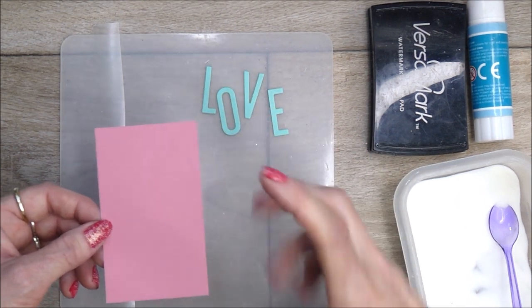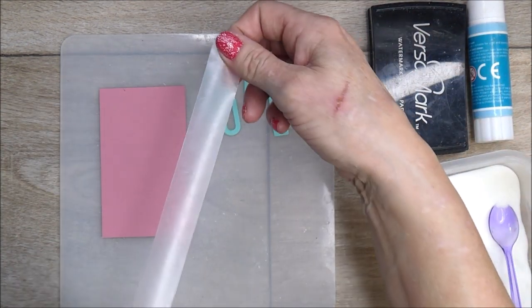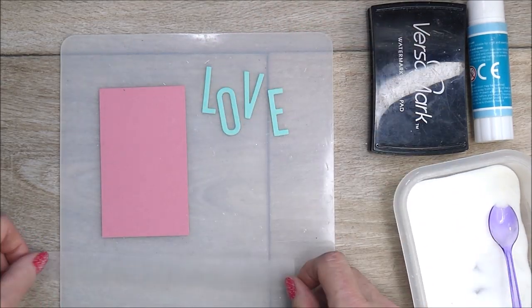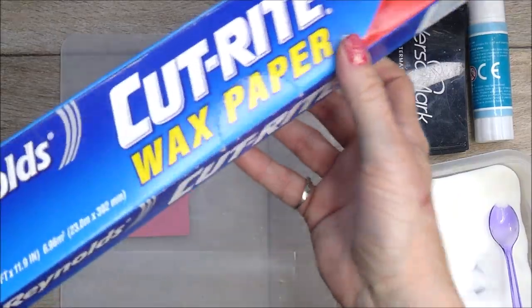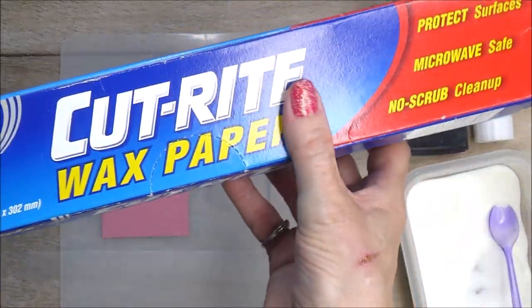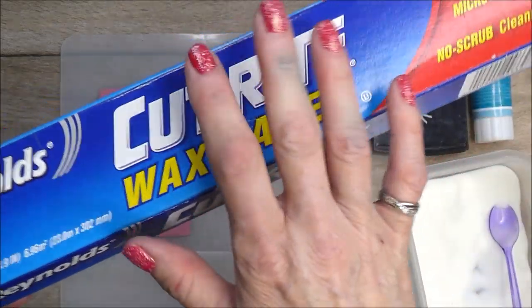I've got a very thin strip of wax paper here — I'm using Cutrite wax paper, which I use a lot in my projects. I use it when I'm die cutting intricately. I think it's brilliant.